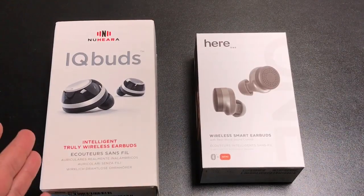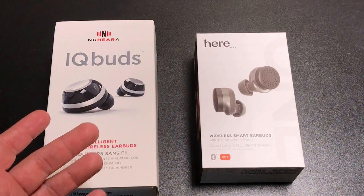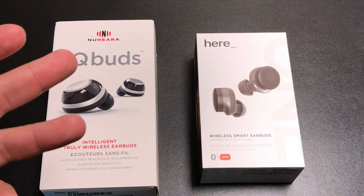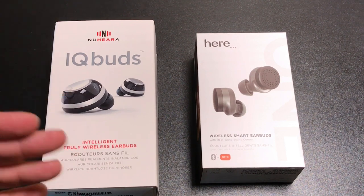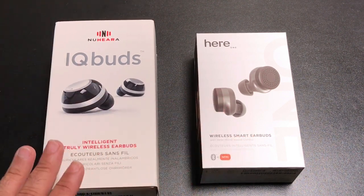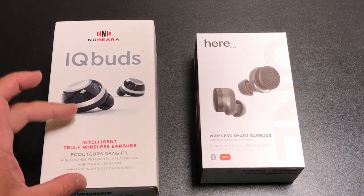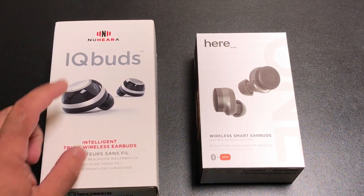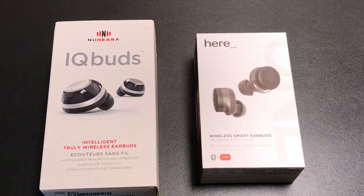Hey guys, EPP Man here. Over the last several months, we've been seeing several new earbuds enter the market. Most of the earbuds reviewed on this channel focused on audio quality, noise cancellation, or fitness — GPS tracking, heart rate monitoring, even detecting exercise type. Well, here comes a new class of earbuds. Today we're going to do a comparison of two solutions that focus not just on noise canceling, but on enhanced hearing. Let's check out the IQbuds and the HearOne and hopefully this helps you decide which is best for you.